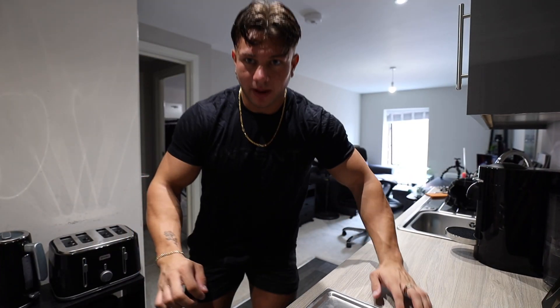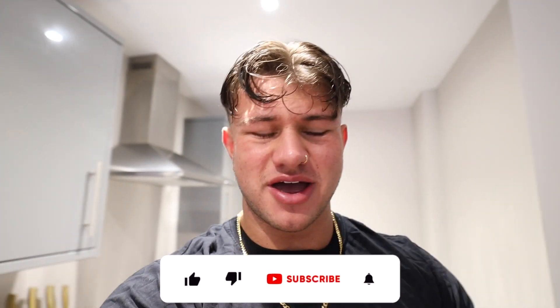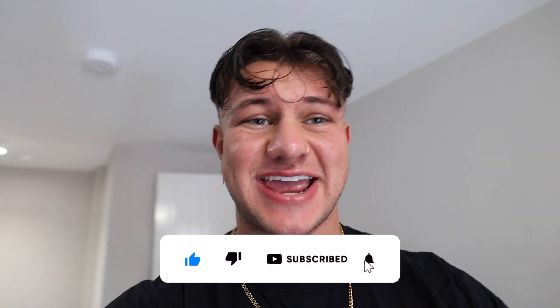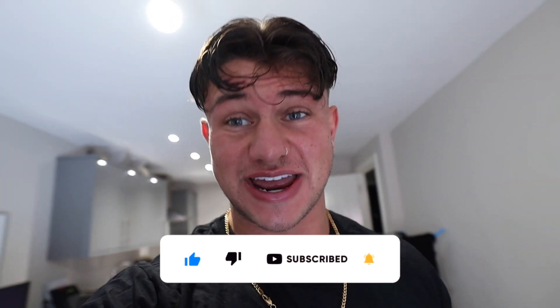Hi mates, day two of the vlogs. I initially underestimated how much work had to go into daily vlogs, because I'm two days in and I'm pretty much already behind. I was up very very late last night editing the video, up early this morning editing the video. I'm gonna have to sort this out, otherwise I'm not gonna be able to do it. However, I will be able to do it because I promised myself that I will do it.